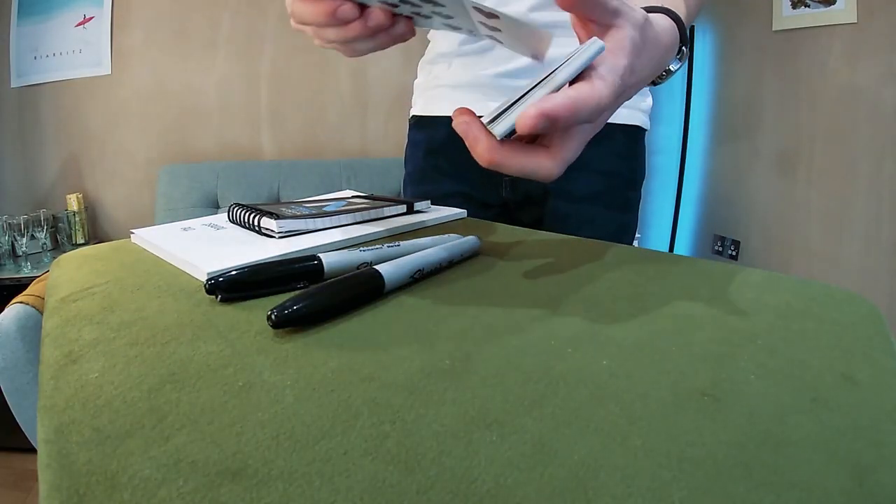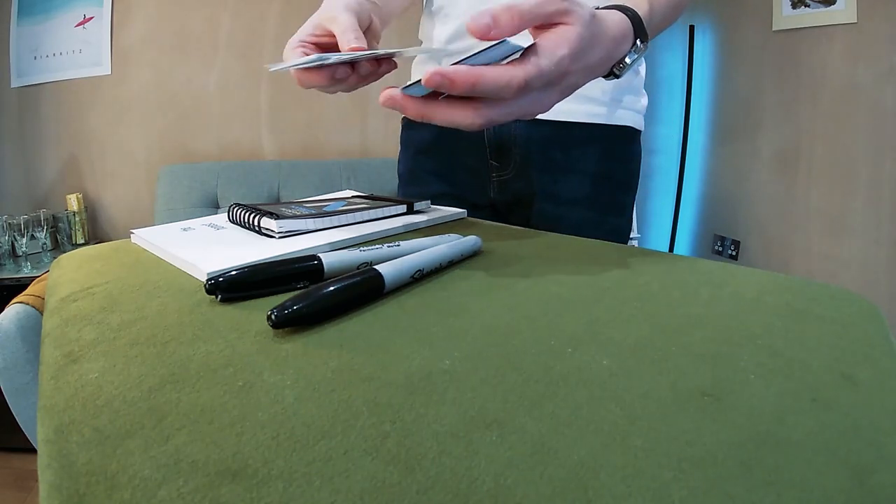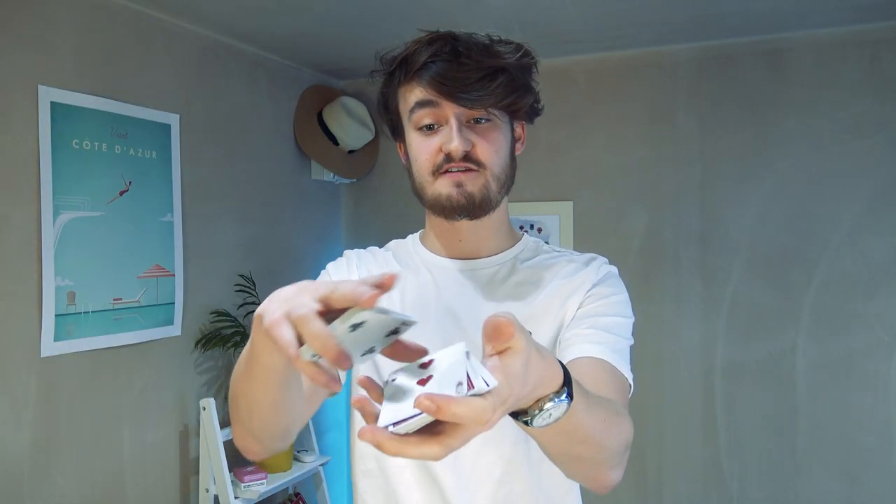Now, this isn't going to work for everyone — I understand that different people have different tastes in structures, methods, and routines. But I'm going to tell you what I do and hopefully you can change it from there. Essentially, I'm going to do a book test, and while I'm doing the book test, I'm going to have to write some information down — that's when I consult the notebook. But first, I need to go through the force. The force is quite simple; you can do any force at all, a classic force, any force that gets the three-of-hearts forced. I'll just do a riffle force so they say stop and the three-of-hearts is there.